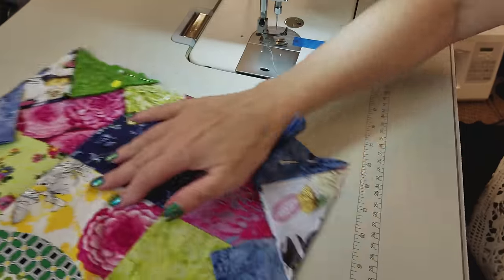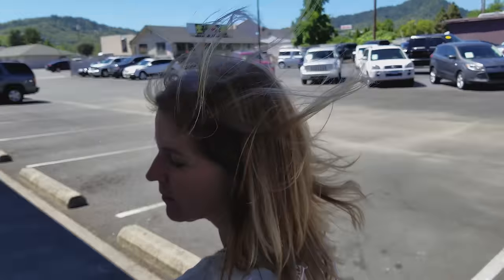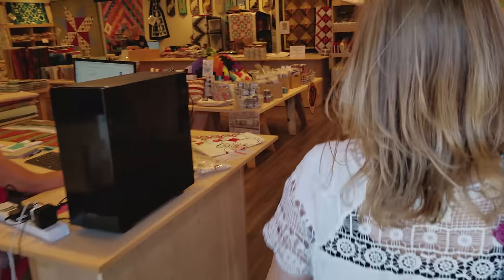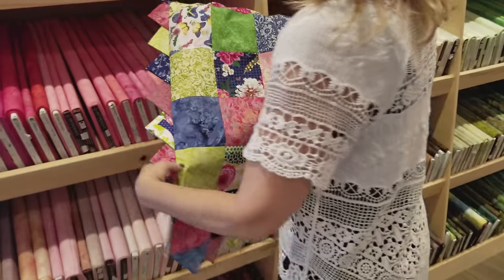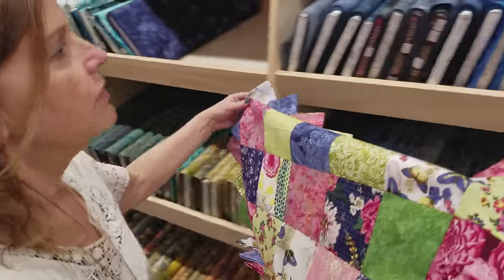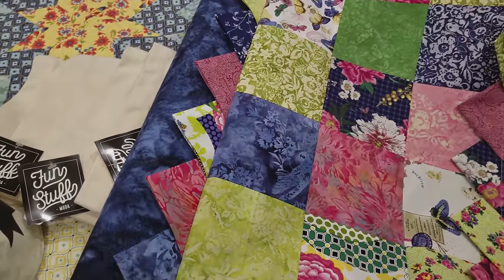Now we need to pick out a backing — something that will look good against all those prairie points, so let's go down to the retail store. Since this is made of batiks and prints, I think I'm going to use one of our more solid looking batiks. The pink would be really nice, but let's see if we've got a blue. I actually like the blue the best — let's go with that one.